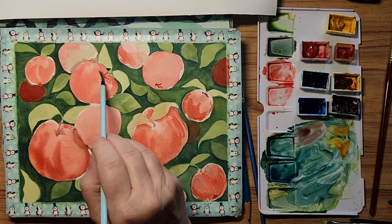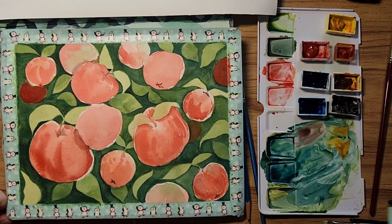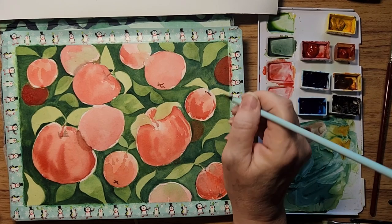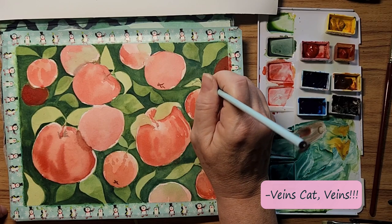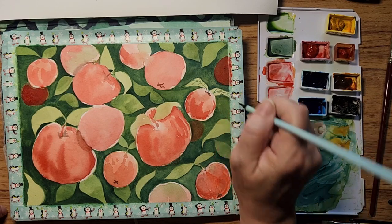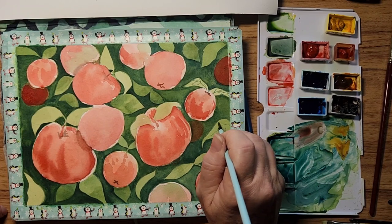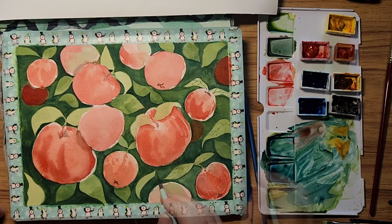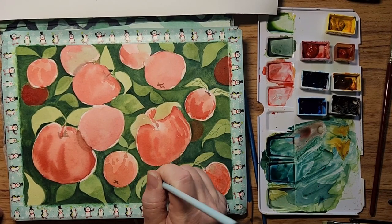Kind of looks like a tomato if you ask me, but hey that's okay. On the ones that are very pale I'm going to add some veining. This is like a half a leaf so the veins are going to come up like that.